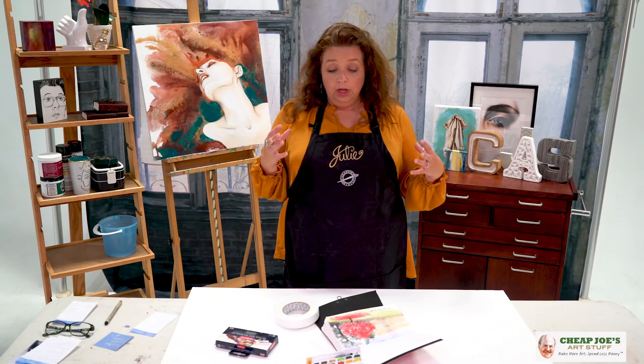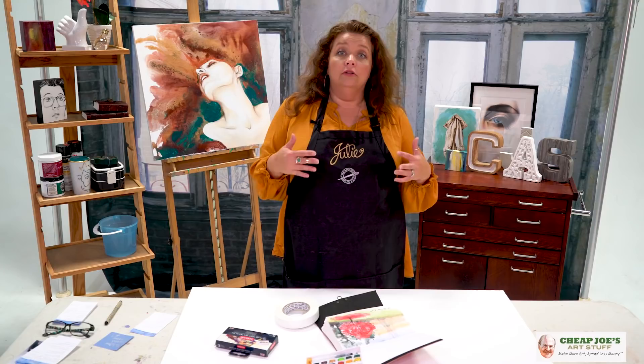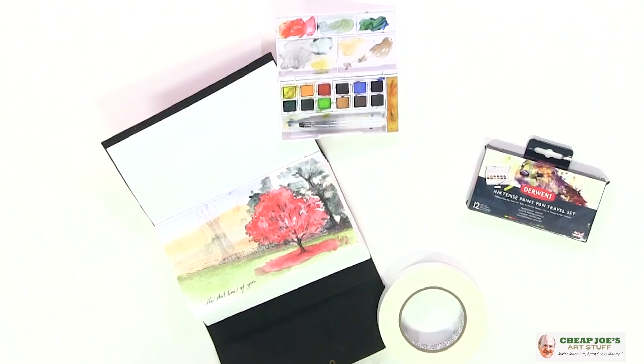I really enjoyed using these, they're really fun. It was really tough to make mud out of this, because sometimes you want to know if the colors are going to work well together, and they really really do. I was particularly taken with this deep emerald green and this one which looks like a brown at mass tone but it's actually kind of a smoky burgundy. Those two colors together make the best toning gray — it's just gorgeous.